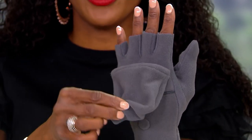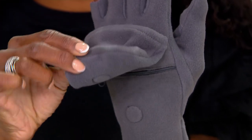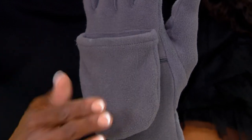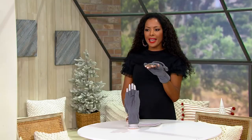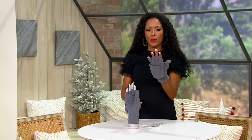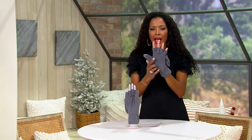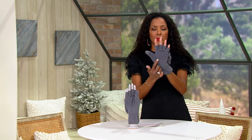I want to show you something — so that you don't lose the mitten part of the glove, that's a magnet. So you'll never lose the mitten part. And now what can I do? I can use my cell phone. I can use my fingers.